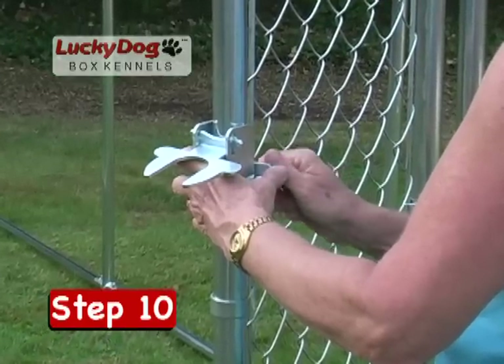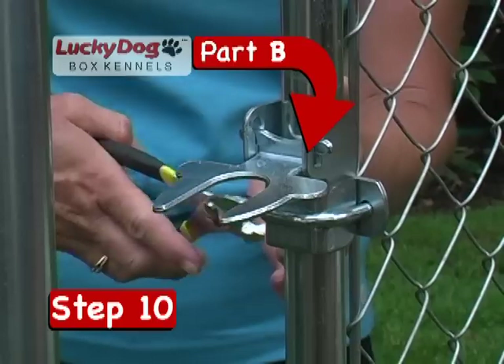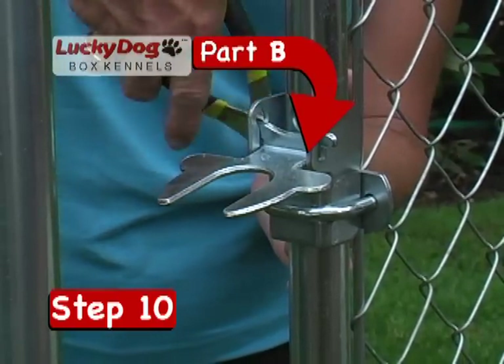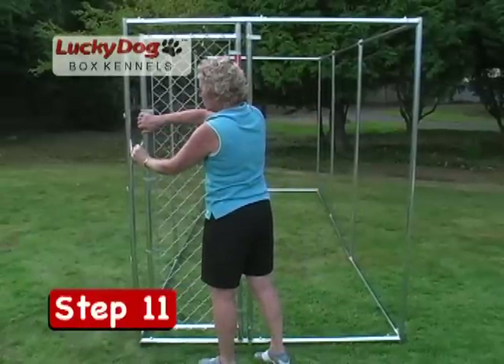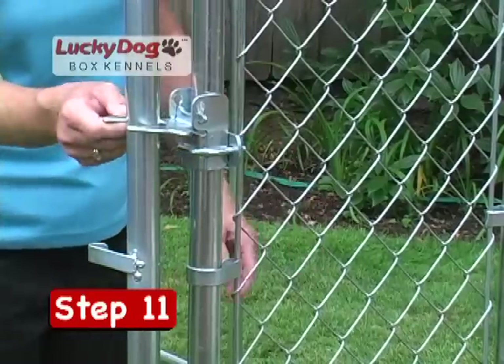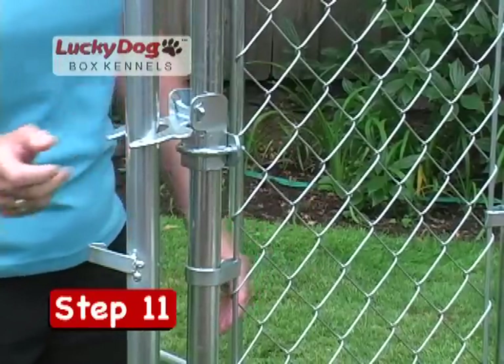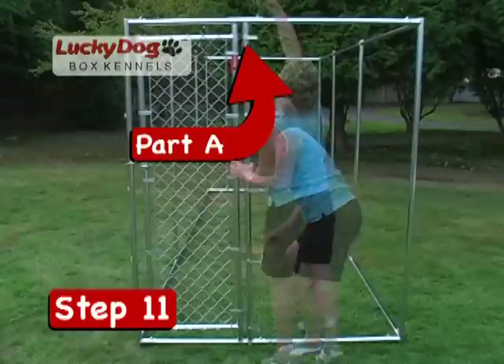Install the lockable fork latch on the latch side of the gate. Tighten bolts until the latch is firmly attached to the gate frame. Pull the gate frame toward the corner stand until the proper distance between the corner stand and gate frame — approximately 2 inches — is achieved. Make sure the latch opens and closes easily, then tighten the final set of screws on the gate stand.